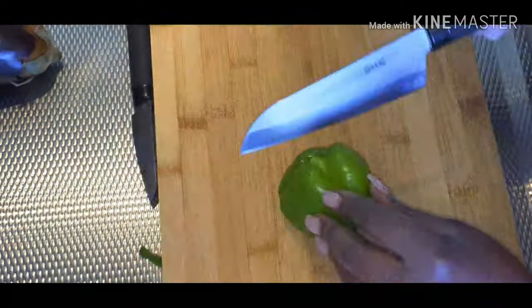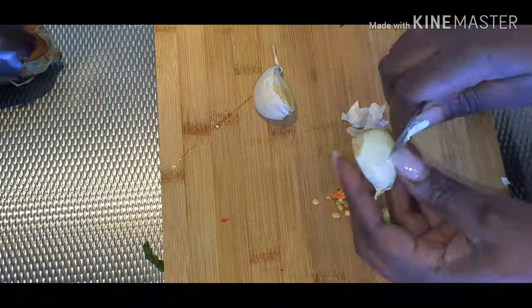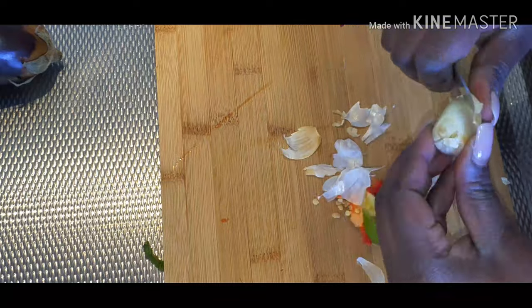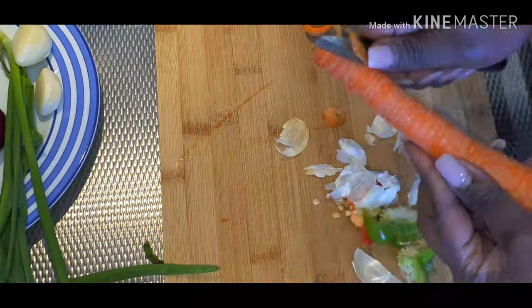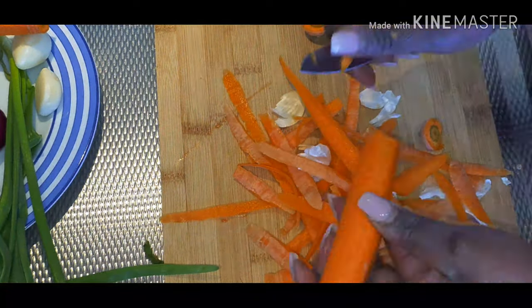Today I'm sharing another cooking video. This is something new I wanted to try out — I read about it somewhere, it looked interesting, and I thought I should give it a shot. So as you can see, I am chopping up my vegetables.